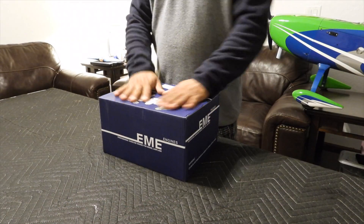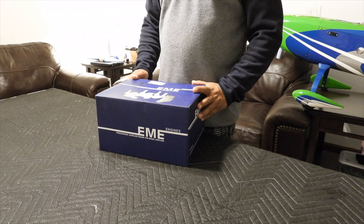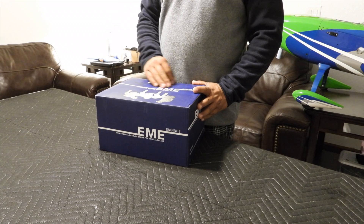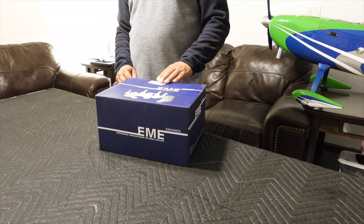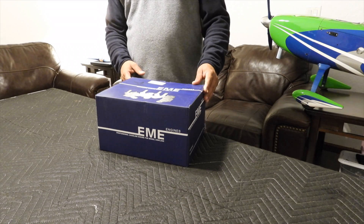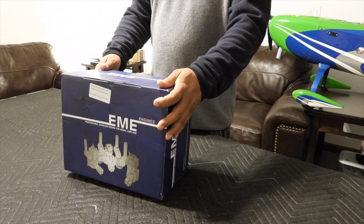Let's open up and see what's in the box. I bought this one from Mile High RC. Their customer service is excellent, very fast shipping and reliable shipping cost. I took advantage of their Black Friday sale — there was about 15% discount on this motor.